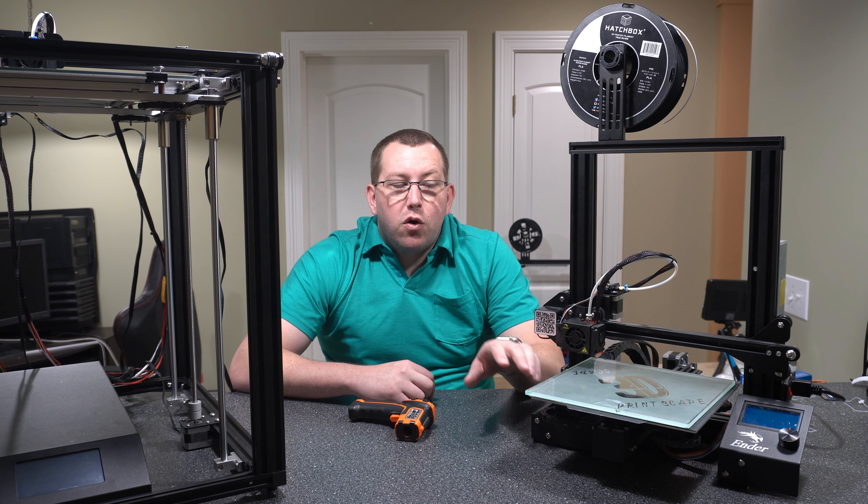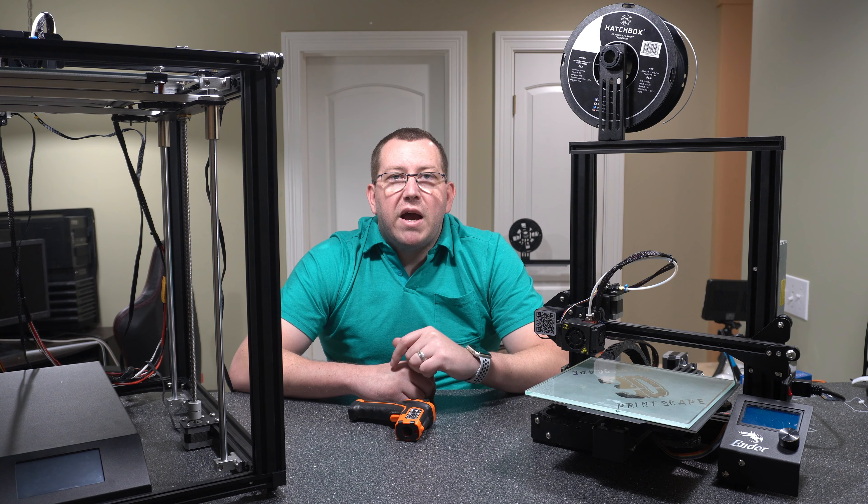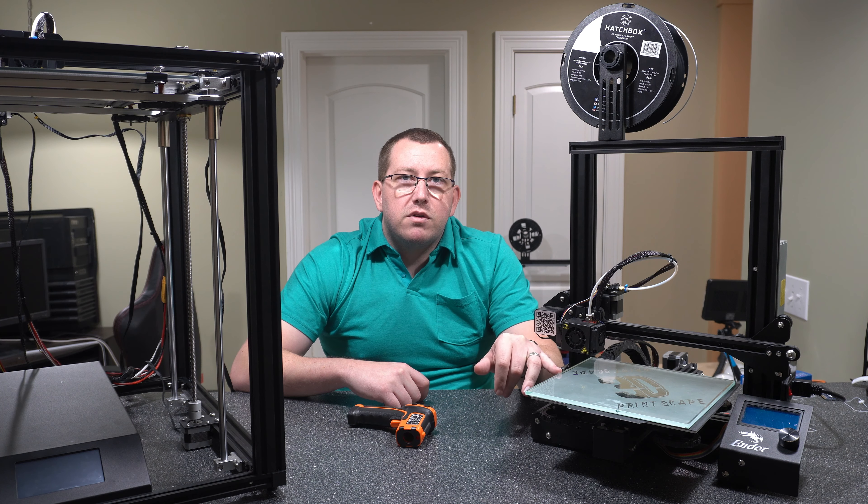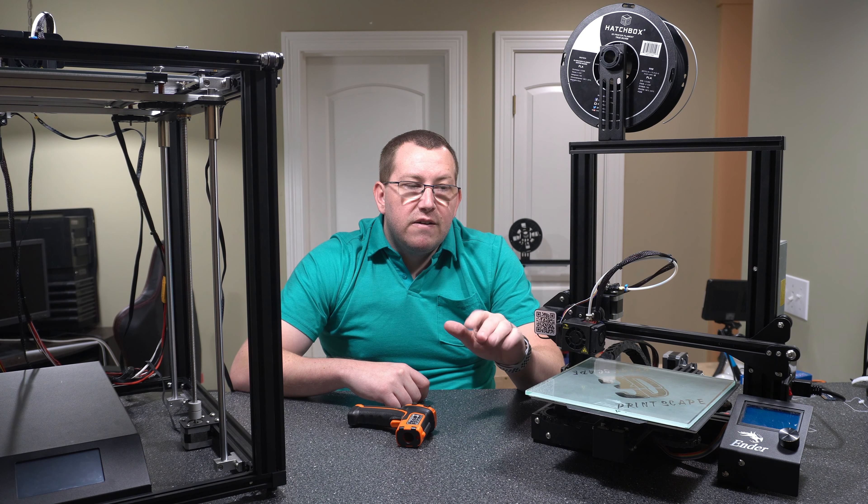Hey guys, Rob here at 3D Printscape. I've been getting a lot of questions since I made the video on the glass bed upgrade — on whether or not the thickness of the glass makes a difference when it comes to heat-up time, and whether you can just put the glass over the magnetic build plate if you want to go back and forth between the two. I'm going to answer those questions today by running a couple of tests.